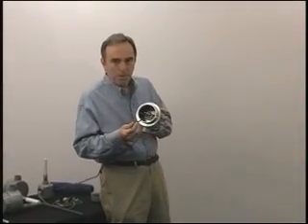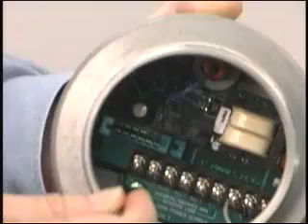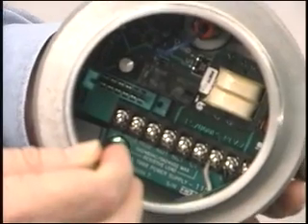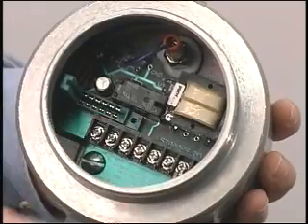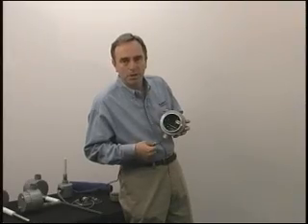The bottom card is what we call the power supply board. There's a large green grounding screw here that holds the electronics in place. There's a built-in fuse and surge arrester to protect it from bad supply voltages.